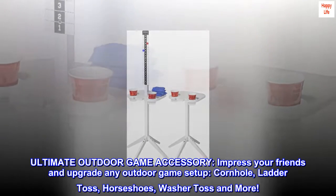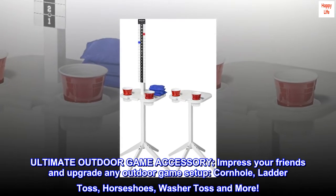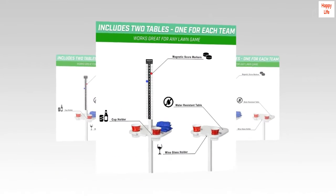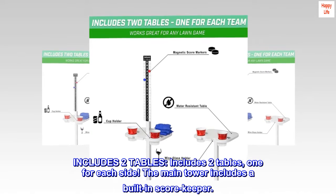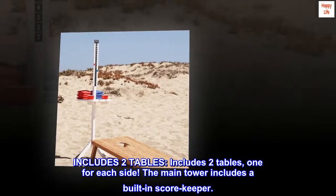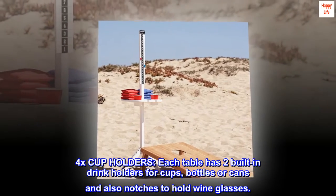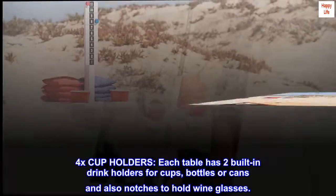The ultimate outdoor game accessory to impress your friends and upgrade any outdoor game setup — cornhole, ladder toss, horseshoes, washer toss, and more. Includes two tables, one for each side. The main tower includes a built-in scorekeeper, and each table has two built-in drink holders for cups, bottles, or cans, as well as notches to hold wine glasses.